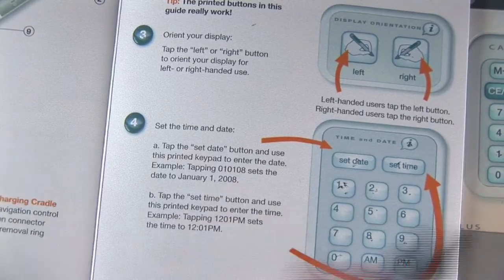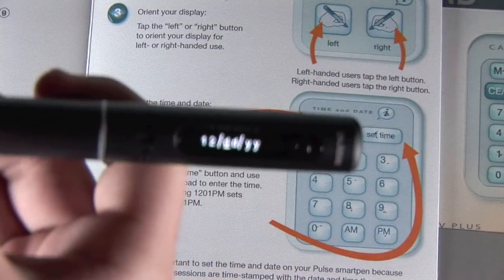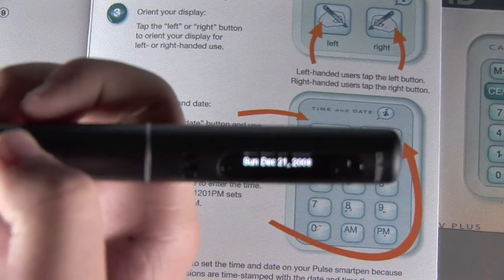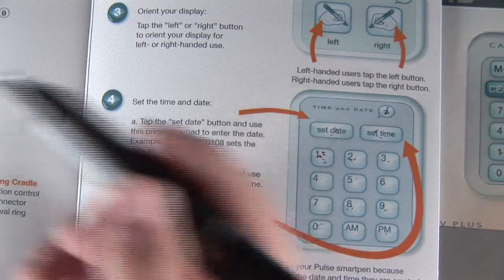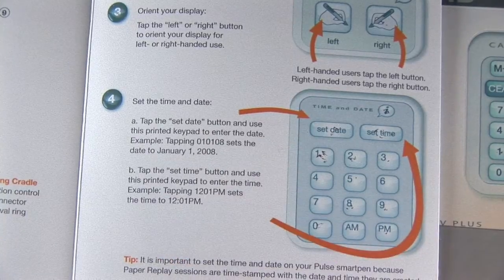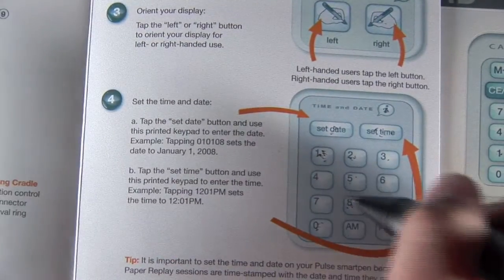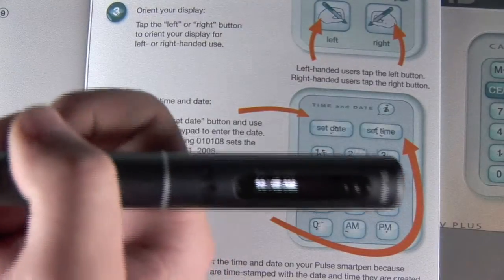The fourth step is to set date and time. It's almost like a calculator interface — you're just picking what you want to set, the date or the time. I'll start with the date. It wants the month, the date, and the year. I'll put a fake date — month 12, day 21, year 08. On the screen it shows Sunday, December 21st, 2008. Then I'll set the time. It wants the hour, the minute, and AM or PM. Right now it is 10:05, so I enter 10, then 05, then AM. And there we go — you have the time right there. This is basically what you'll see most of the time when you're not using the features of the pen.